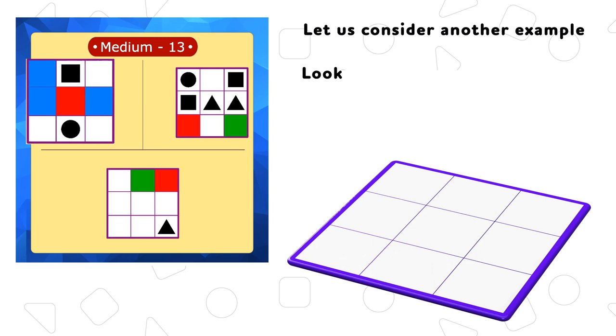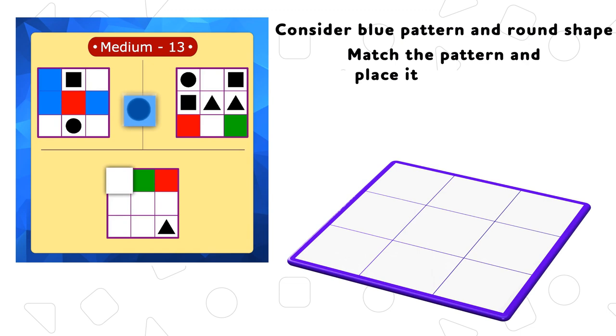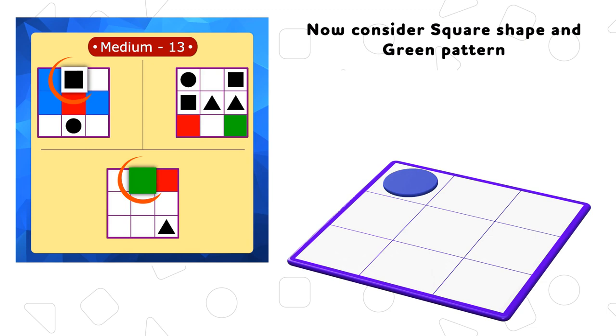Let us consider another example. Look for the clues in the booklet and match the clues together. Consider blue pattern in round shape. Match the pattern and place it on the blank box.